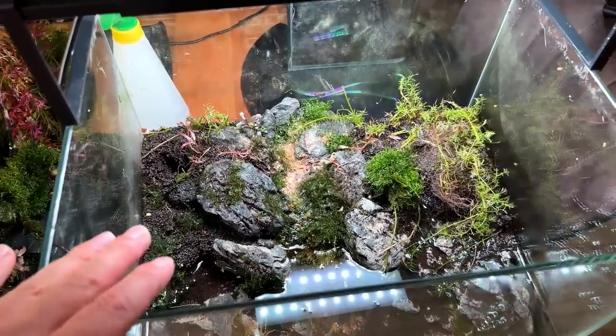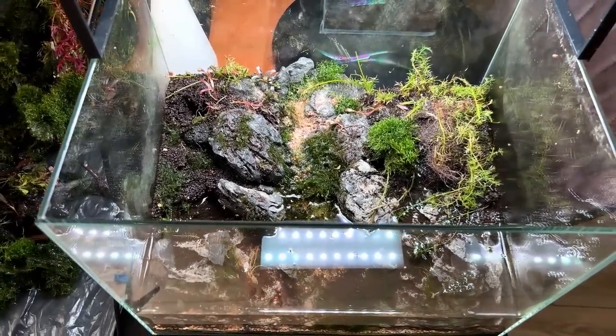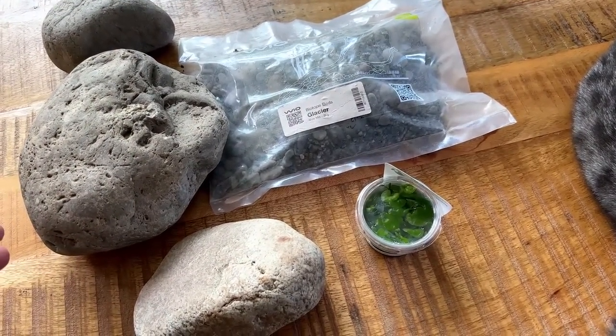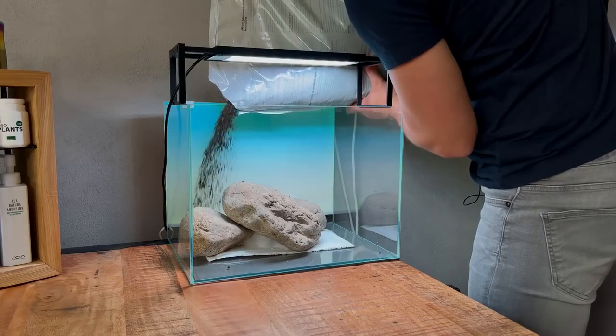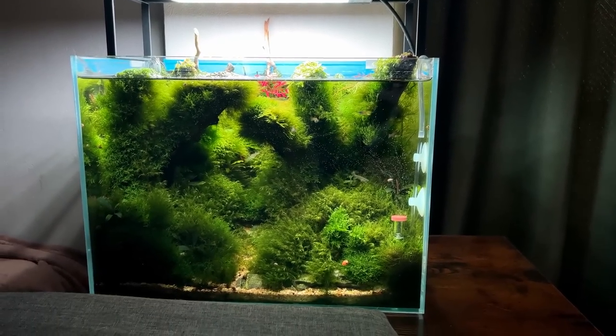Welcome back to the channel. The plan for today is to start taking down the little nano aquascape behind me. This one has been up and running for almost a year — 11 months. The next step is to remove all the rocks, remove the substrate, keep the tank clean, and then we can start building a new scape.